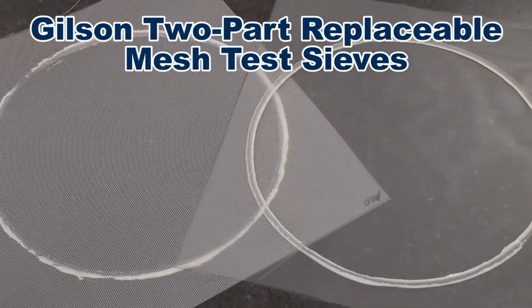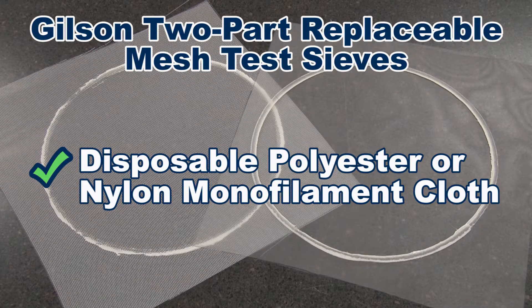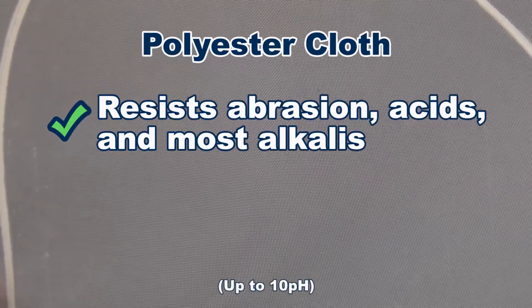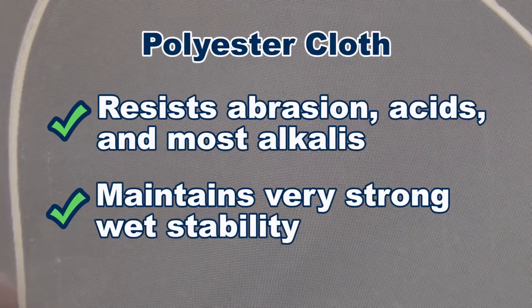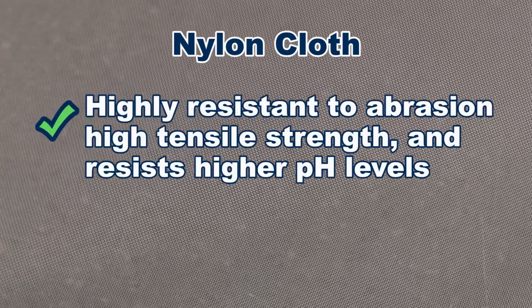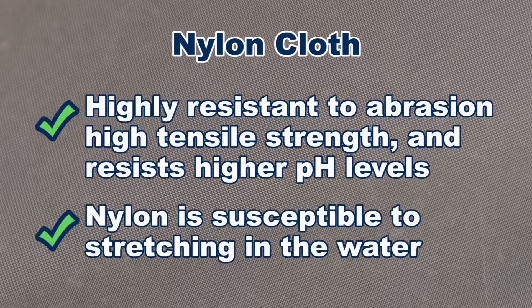Both frame types are easy to handle and designed for use with disposable polyester or nylon monofilament cloth. Polyester cloth is recommended for most applications because it resists abrasion, acids and most alkalis up to a pH of 10, while maintaining a very strong wet stability. Nylon cloth material is highly resistant to abrasion and has a high tensile strength and resists higher pH levels, but is susceptible to stretching in water.